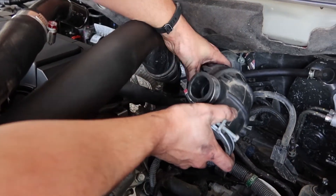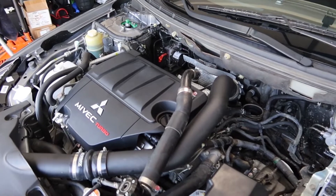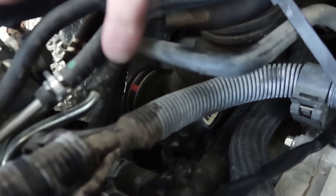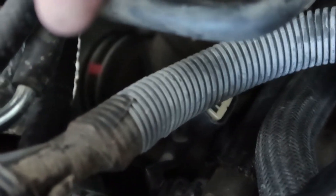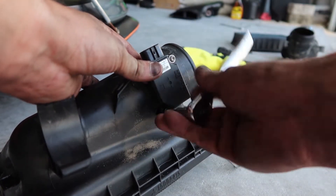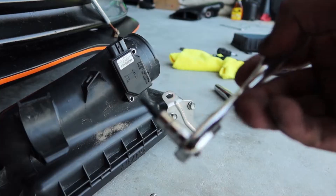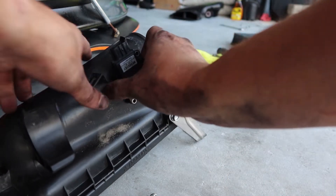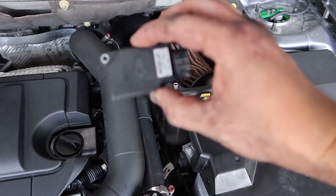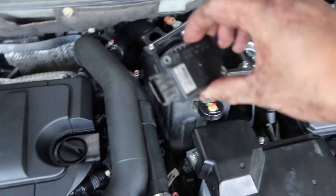I just had to get a flathead screwdriver back there to pry it loose, but there we go. For those of you like me who have never actually removed your stock box, back here you can see your little turbo. If you follow this tube along, it goes down here - right there where that little pink is, that's our little inlet. By the way, T20 bit. Alright, stock MAP sensor is out now. It's important to remember what direction the flow goes in - you got the arrow flowing that way.